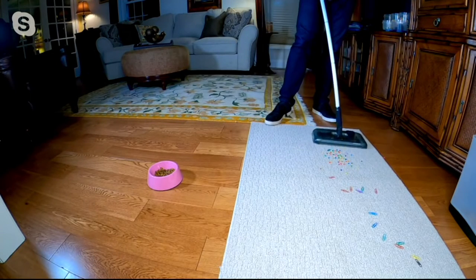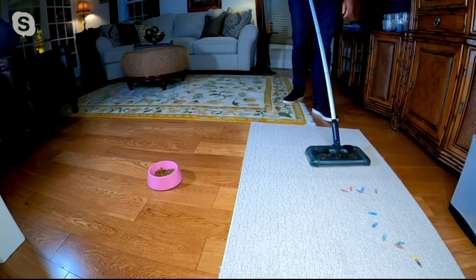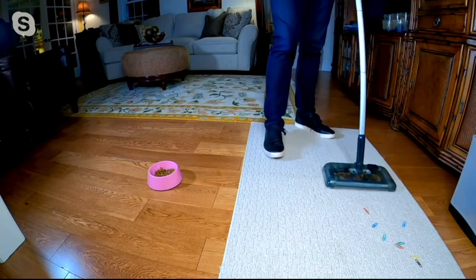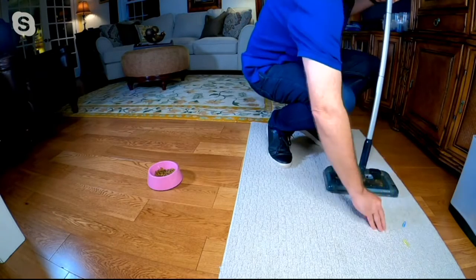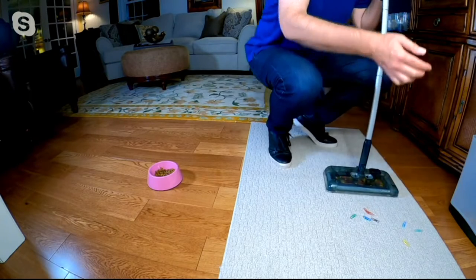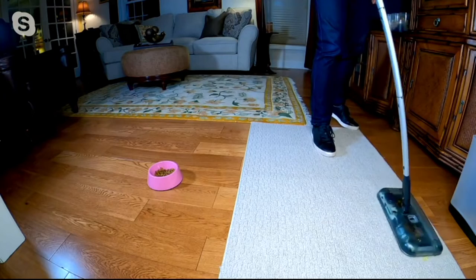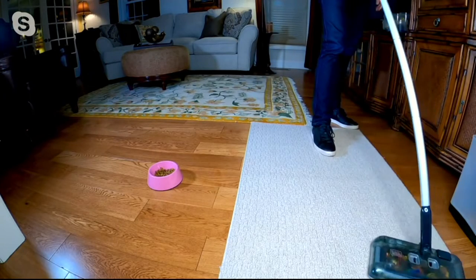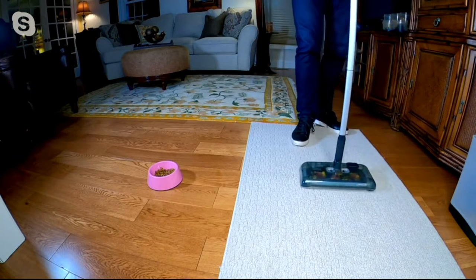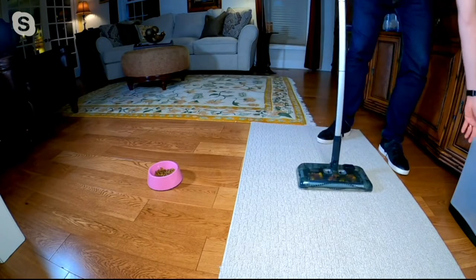Now I'm picking up craft beads. Because it's so easy to empty, you can empty it before you use it, pick up your craft beads, and save them so you don't lose them. You can also pick up things like paper clips or thumbtacks without worrying about ruining your vacuum — if you have a belt inside a regular vacuum, that's a problem; it could break it. You don't have to worry about that with this sweeper.